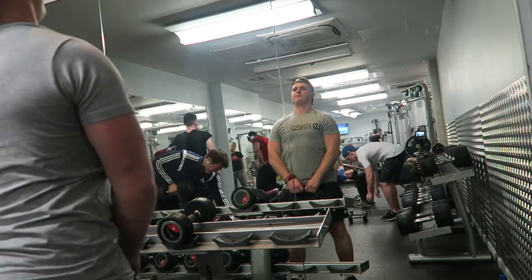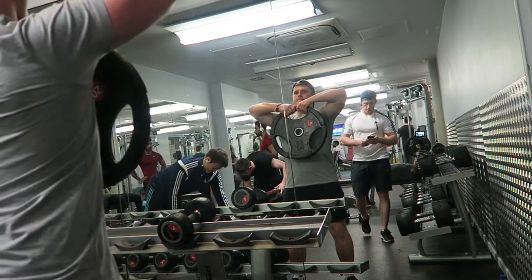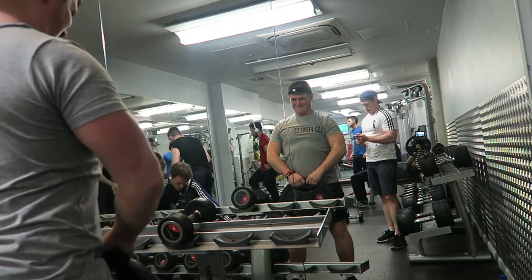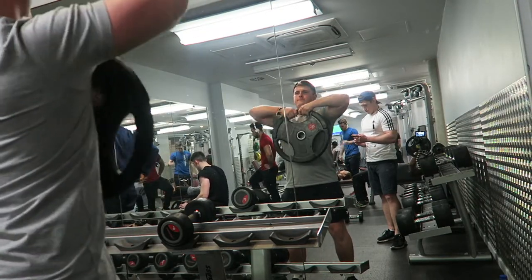Moving on to upright rows — a very strange movement if you ask me, it just seems like a very strange plane of motion. I like to use tri-grip plates, but you can do it with an easy curl bar, barbell, or dumbbells — anything suitable for you. It's all down to personal preference, so just find something that works for you and really focus on that contraction, swaying as little as possible.